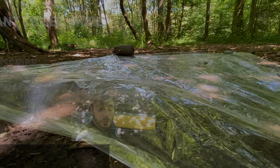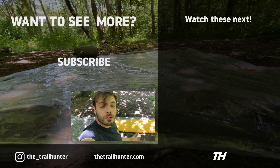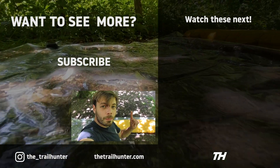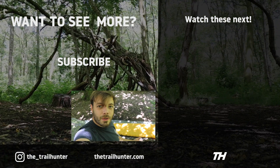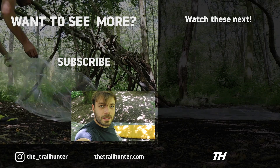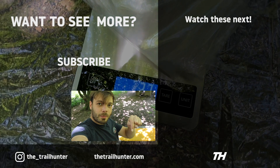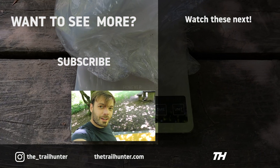So there you go — that's how you properly cut your polycryo groundsheet to the perfect size of your sleeping mattress or mattresses, depending on whether you've got a one-person or two-person tent. Campfire question: which groundsheet do you use and why? Let the Trailhunter community know in the comments below. Thumbs up if you liked it, subscribe if you loved it, and I'll see you in the next one.